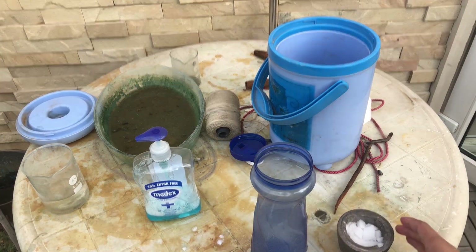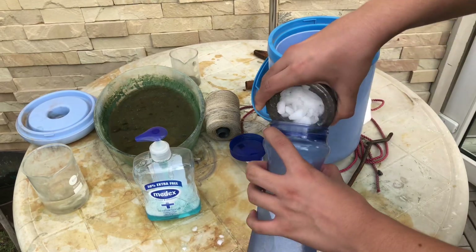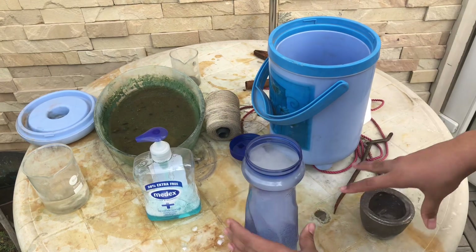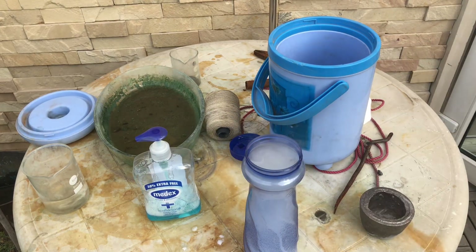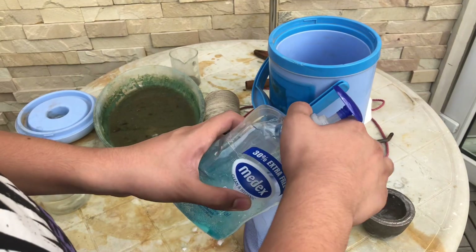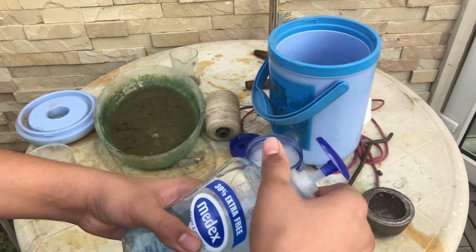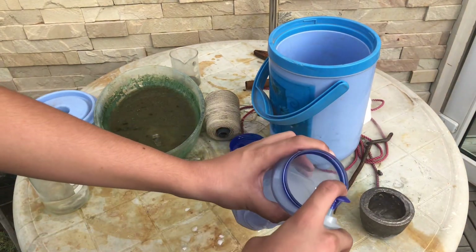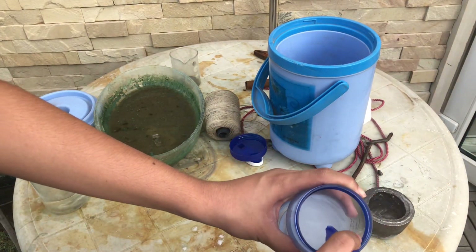The bubbles come out. First, you just take your dry ice, put it in a container like so. Next, what you want to do is add your soap — add a hefty amount of soap just in case you run out of it. Just put your soap in, a hefty amount.